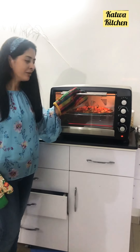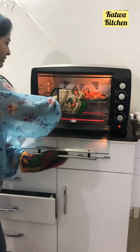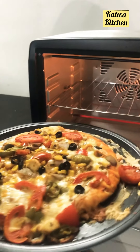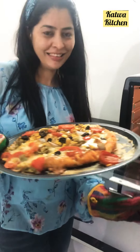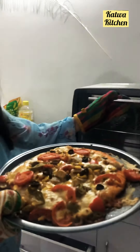Today I am going to show you a pizza in Glen OTG, a Glen company. You can see this pizza is so beautiful and yummy and crispy. This is really great pizza. You can have a look.